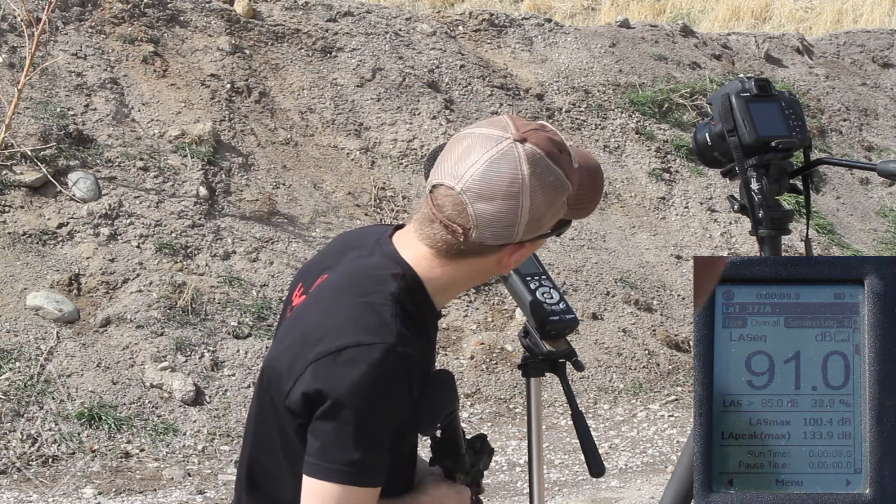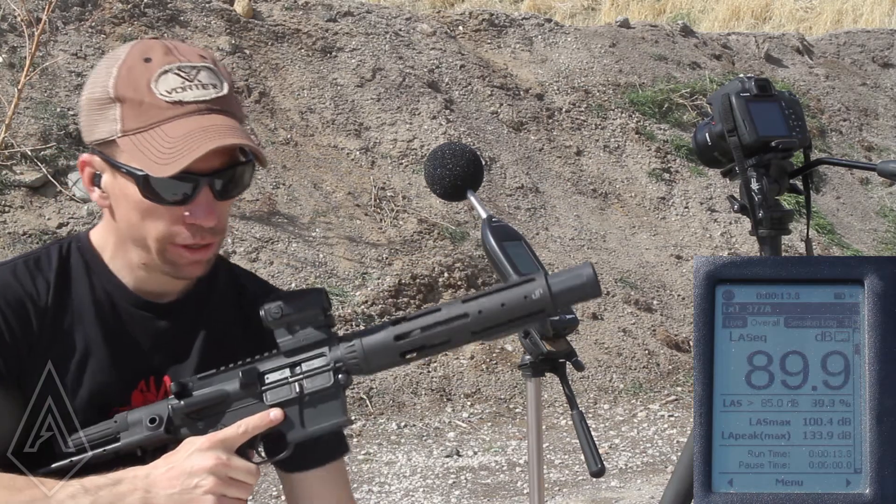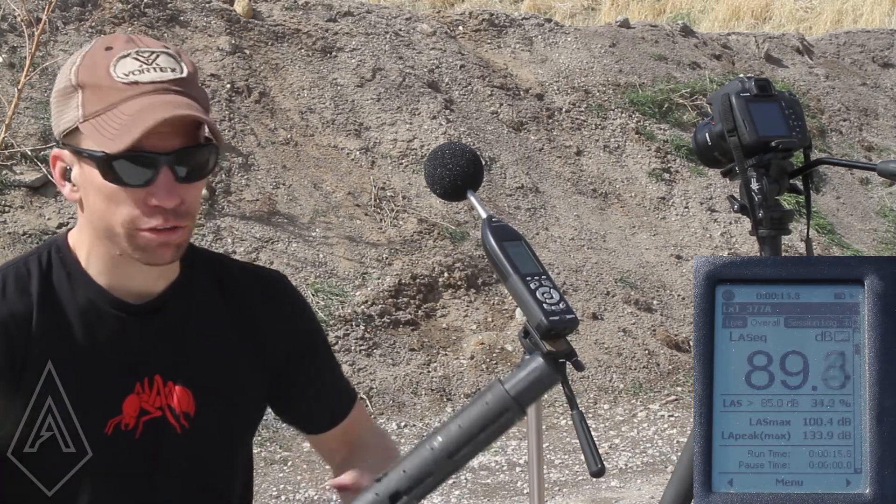Oh, that sounds way better. 133.9 decibels. The main difference you can hear is you don't hear that ballistic crack.